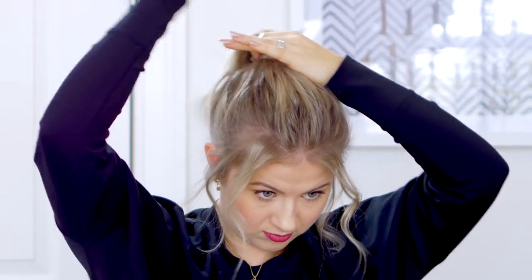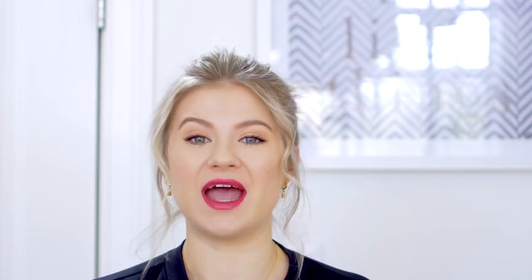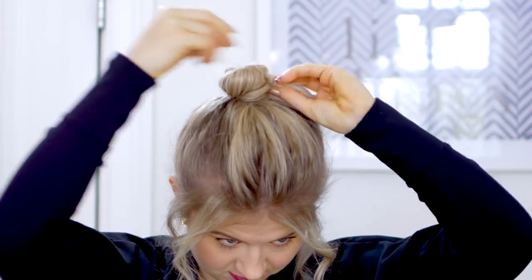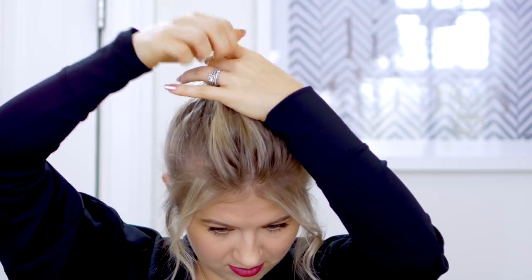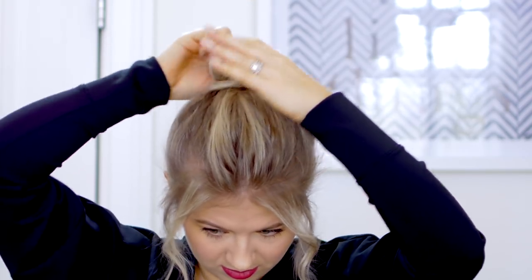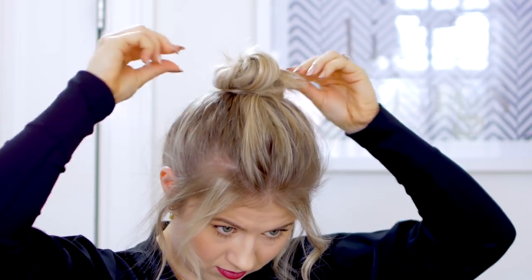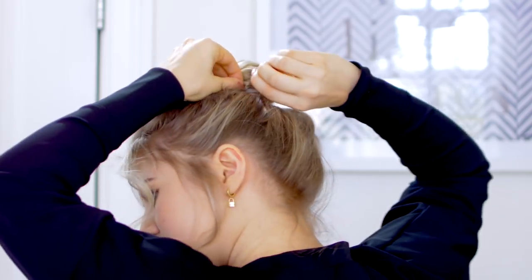I'm gonna take a clear elastic and just create a quick ponytail with the hair. And then with the ponytail, I'm gonna take it and wrap it around the clear elastic and then take a second clear elastic and secure it into a top knot. Very simple. Then I'm gonna pull it apart just a little bit and maybe take little mini bobby pins to hold it all in place, just because I do have some layers and my hair is shorter at the moment.